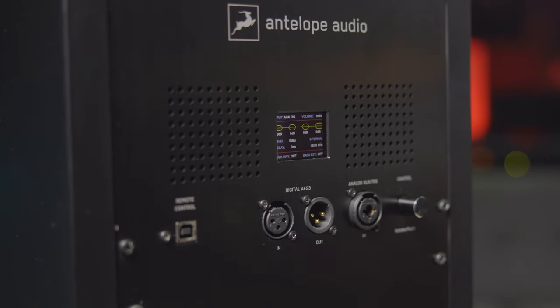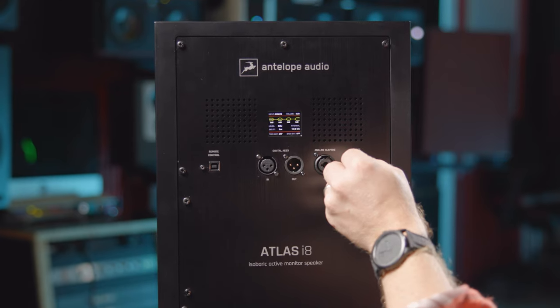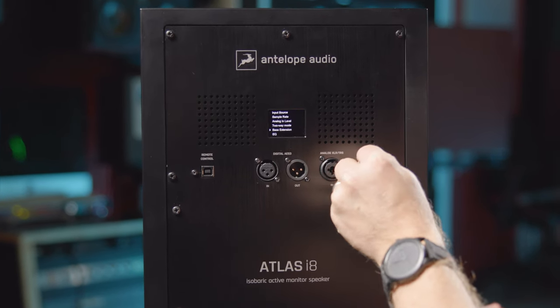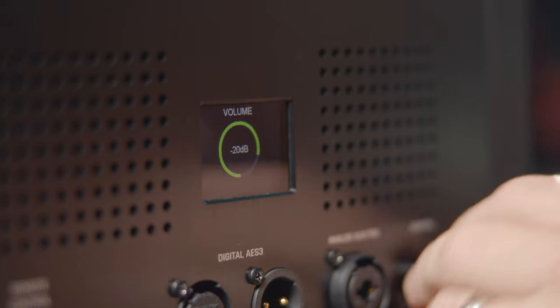One of the more unique features of the Atlas i8 is the color display screen on its rear. Engineers can use this screen and companion rotary knob to access settings on the fly and quickly change volume, routing, and EQ, as well as easily recall presets.